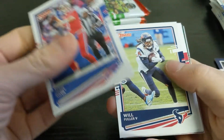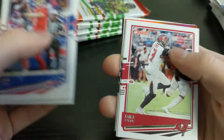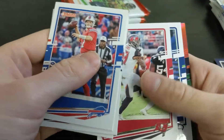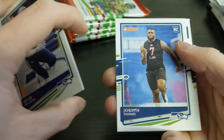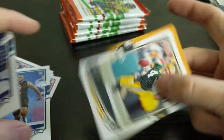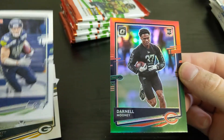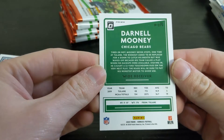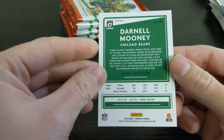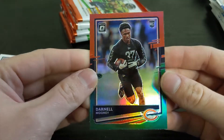Josh Allen, Will Fuller the Fifth, Calvin Ridley, Mike Evans, Jacob Hollister, Jordan Brooks, and a Brett Favre. Looks like we got our optic preview card in this one. We did not get a rated rookie though. Let's see — it is Darnell Mooney. He went to Tulane; there's a combine photo on the card.